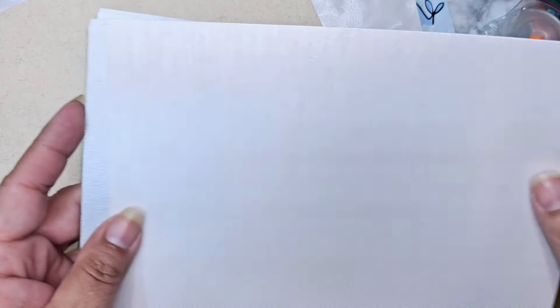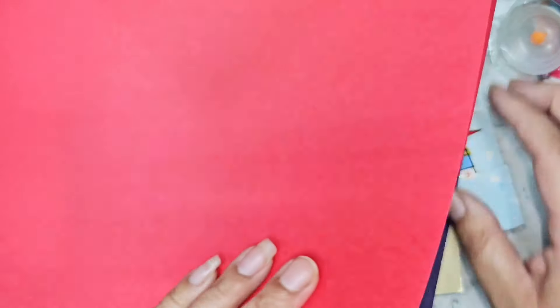Oh my gosh, look at this gorgeous paper right here — so so pretty. I'm not sure where it's from, but it's ivory, really swirly and pretty. Oh, this one's probably that one. Oh look at this gold paper over here — gorgeous. I don't know if you can tell on camera but these are all like pearl shiny paper, really really pretty.